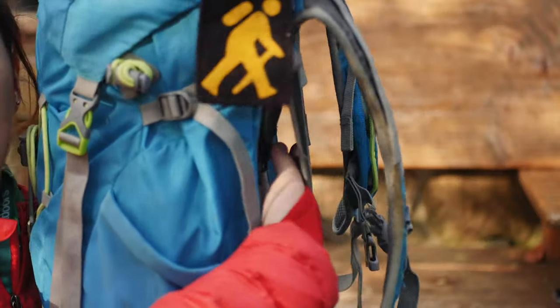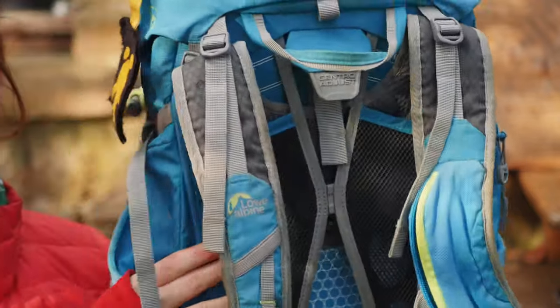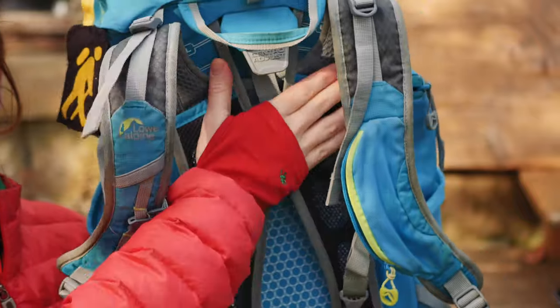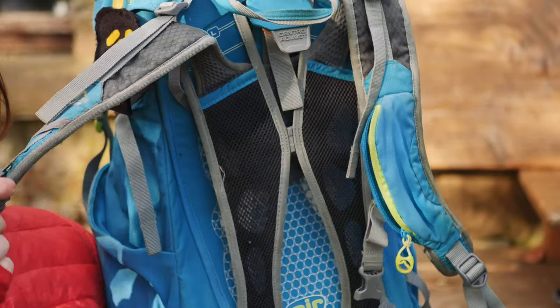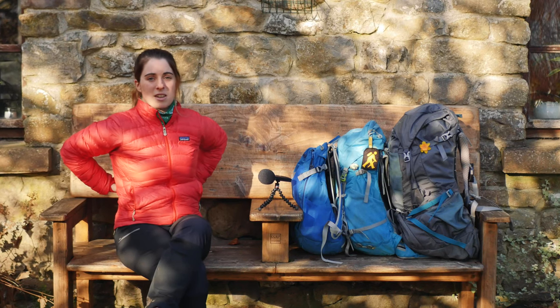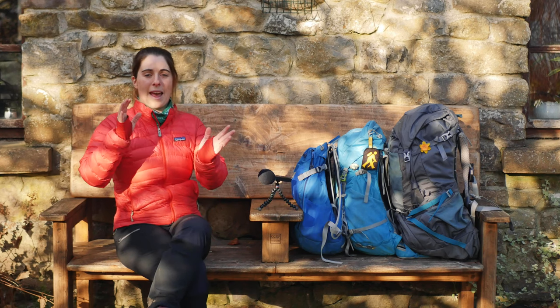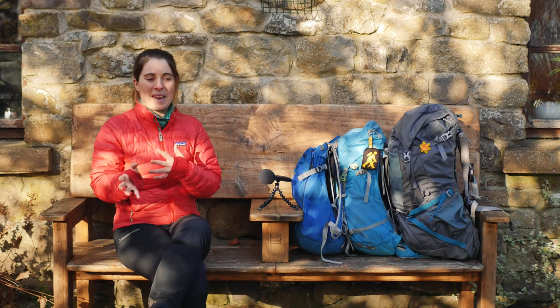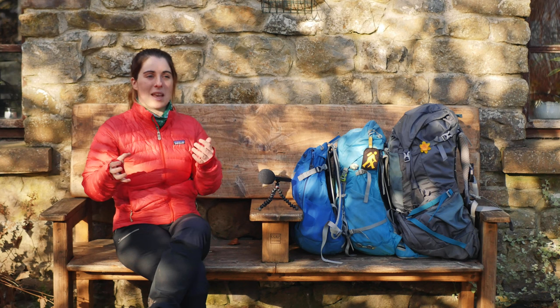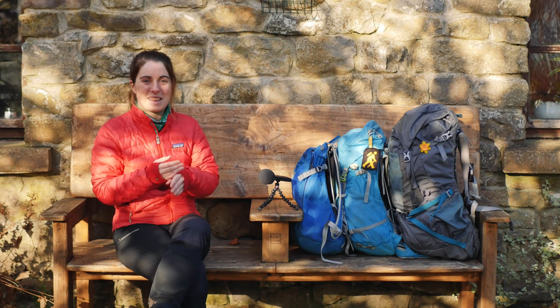All three bags have a back frame. These two are quite similar; the Osprey one is a bit different. The idea is the bag isn't sitting directly on your back, so when you're sweating it's not soaking into the bag — there's airflow to wick moisture away, and any lumps aren't poking you in the back.